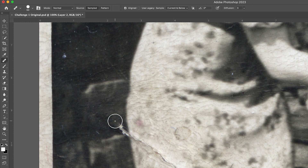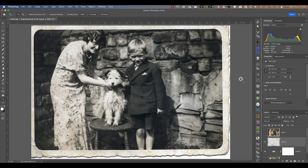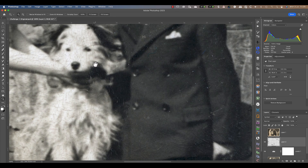It's also a good idea to set a new sample point when you come to repair an area with an obvious edge, like the dress in this image. Here's a repair I made earlier — this took me about 6 minutes to complete. Comparing it to what the Neural Filter was able to achieve, the manual repair is better. The downside, however, is that it took 18 times longer than Photoshop's Neural Filter to make the repair.